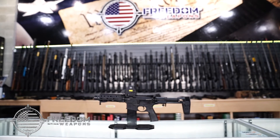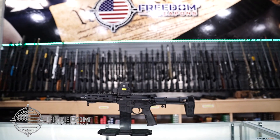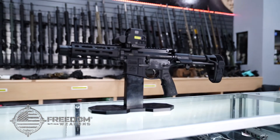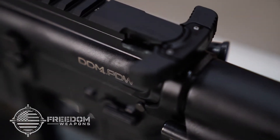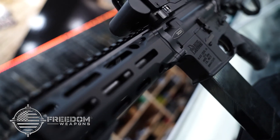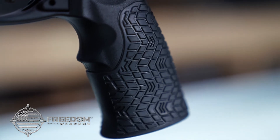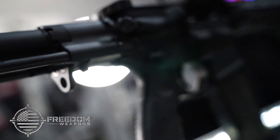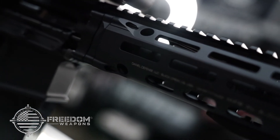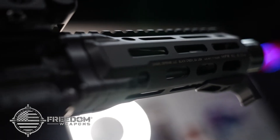Freedom Weapons now has the Daniel Defense PDW in .300 Blackout. This 5.7-pound AR pistol features ambidextrous controls and a 7-inch Vanadium Cold Hammer Forged barrel that is perfect for subsonic and supersonic loads. This PDW also has a Maxim Defense Brace as well as a Daniel Defense Linear Compensator. It also features all-around M-LOK mounting and Picatinny rails for any accessory you can throw onto it.